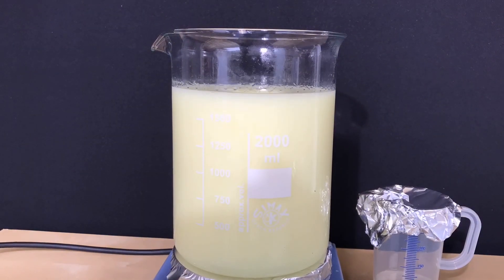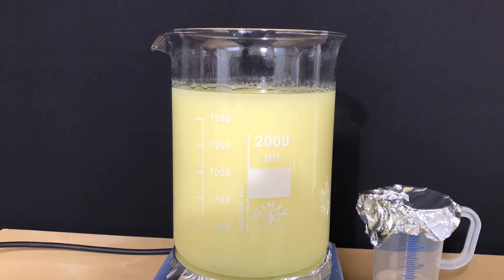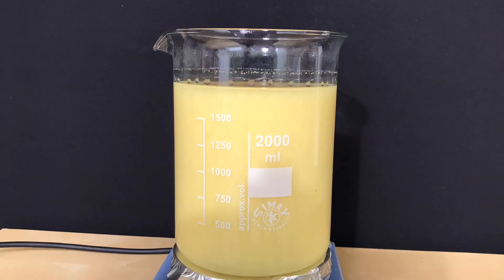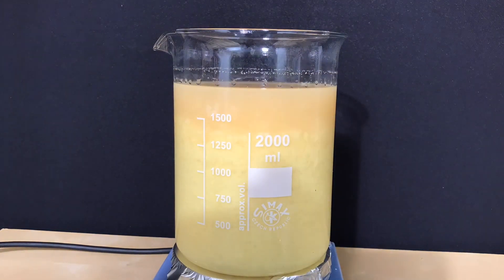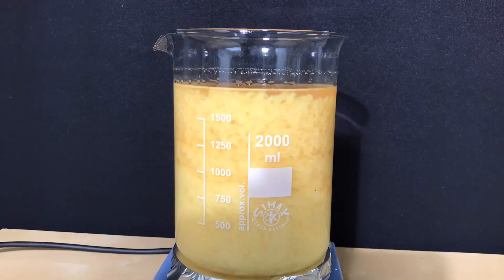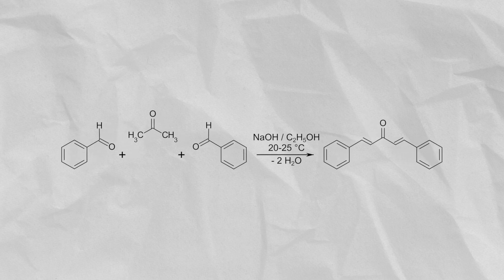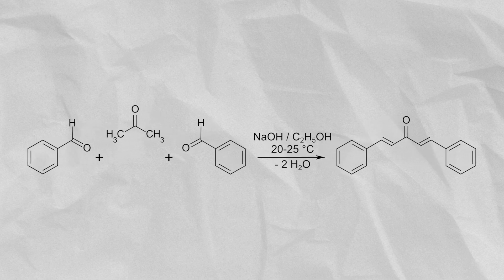After about a minute of stirring, the color rapidly changed to white and later on to yellow, meaning the reaction was working. We stirred for 15 minutes after adding the first batch of the benzaldehyde-acetone mixture, then added the rest and stirred for another 30 minutes. The type of reaction taking place is a base-catalyzed aldol condensation, where two molecules of benzaldehyde react with one molecule of acetone to form one molecule of dibenzyl acetone.